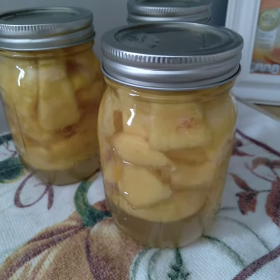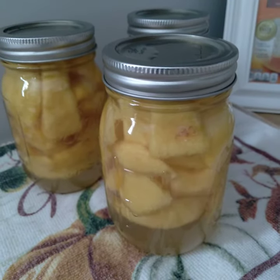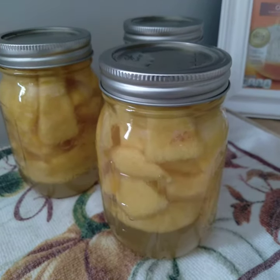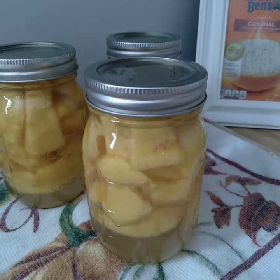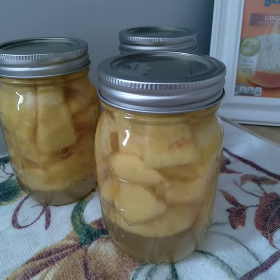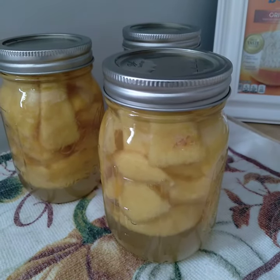Hey everyone, this is Sandy with Mimi's Abundant Life. I just wanted to pop on here and do a quick video and say that I'm sorry I was missing in action this week. I was changing devices and had trouble with Google accounts and everything, so I didn't get a chance to do a video, but I'm going to be doing a quick one now.